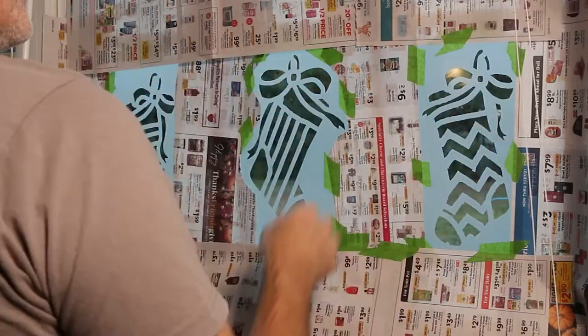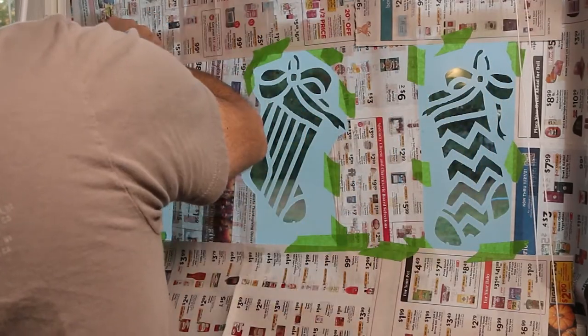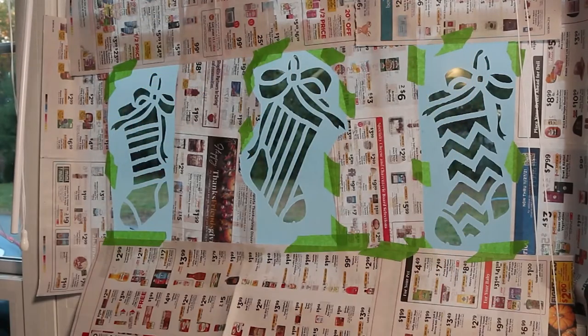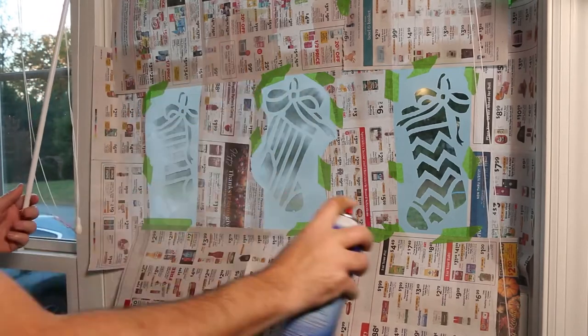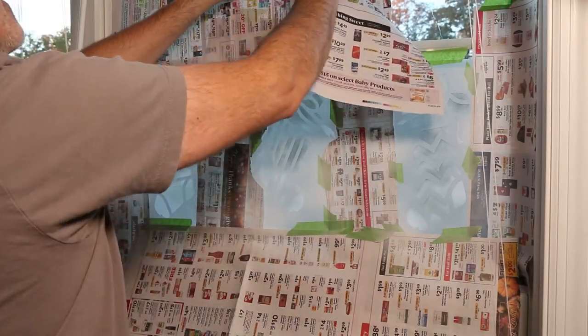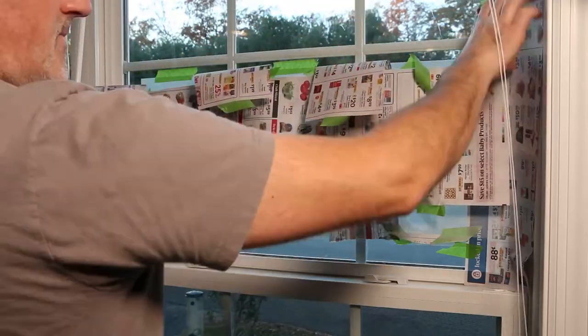Provide some ventilation using a fan and open window, and shake the can of Snow Frost well before use. Spray a couple of bursts onto some scrap newspaper to remove any liquid that remains inside the nozzle. Apply the spray in light, even coats. Once complete, remove the paper and stencils and voila!